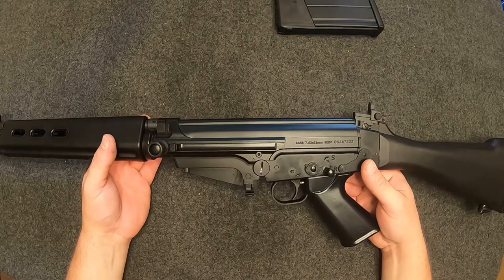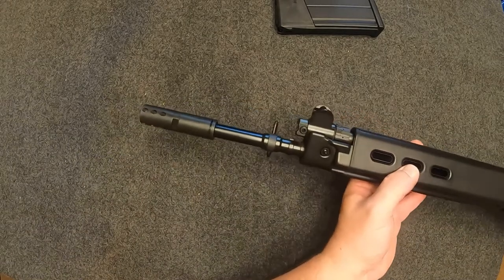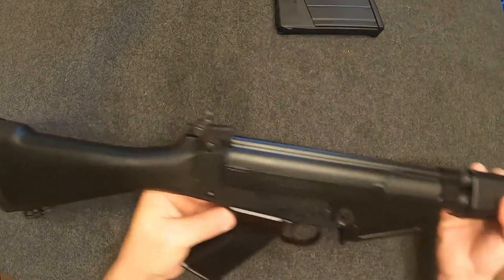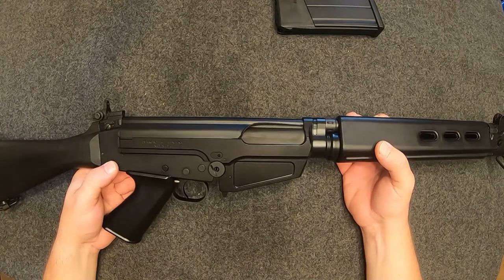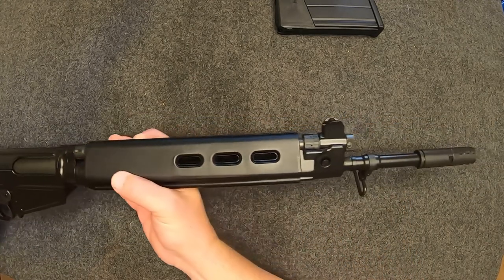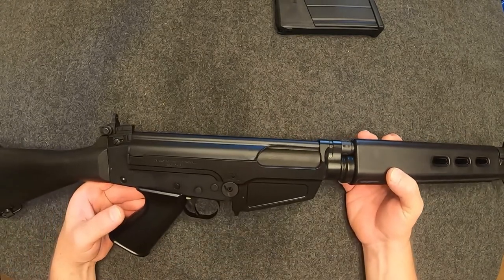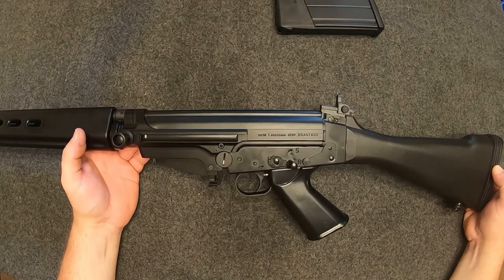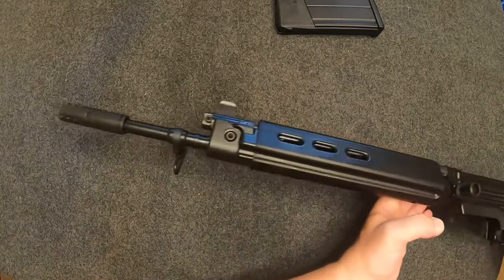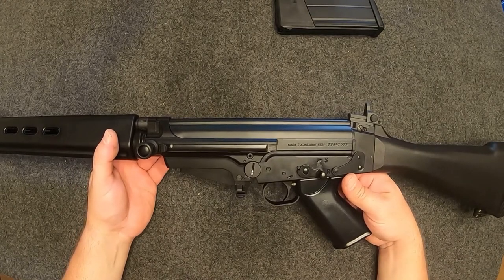Back in the day, DS Arms bought machining, tools, and extra parts from Steyr to build clones of the Austrian STG-58 — their version of the FAL — here in the States. I'm not going to go over the history of the FAL too much. They call it the 'right arm of the free world' because during the Cold War the vast majority of countries adopted it to keep the Russian bear at bay. Some adopted the HK G3 style rifles and the US had the M14, but the vast majority carried some copy of this.